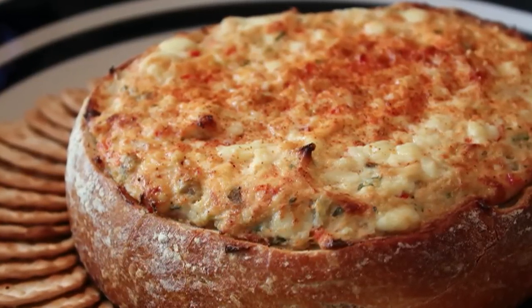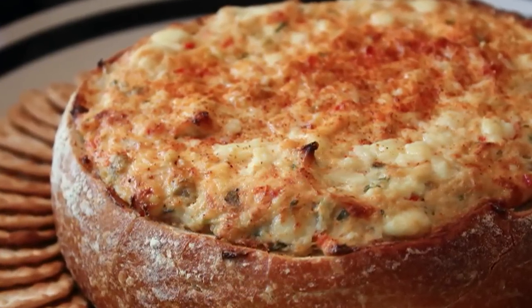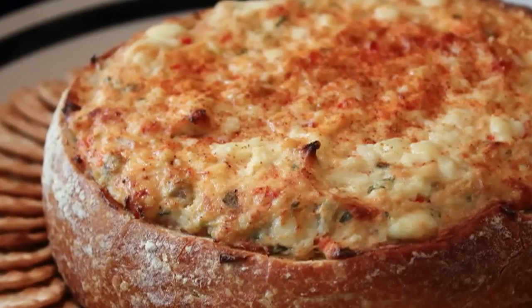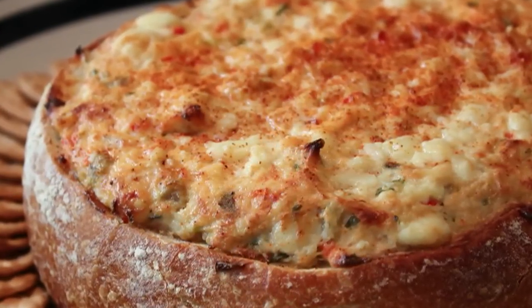I'm not sure exactly why, but I think it's the subconscious knowledge that even when the dip's gone, they can still eat the dip-soaked bread crust. So anyway, not only does this look impressive, but it's super, super easy to make. And this is how you do it.